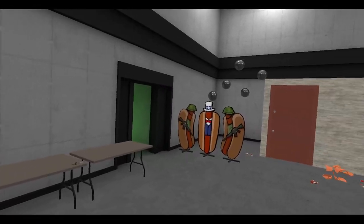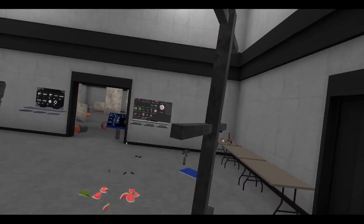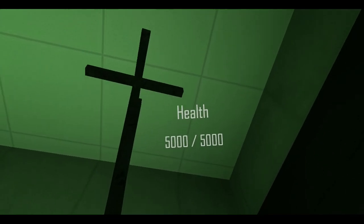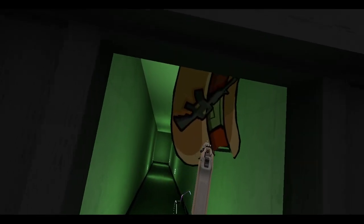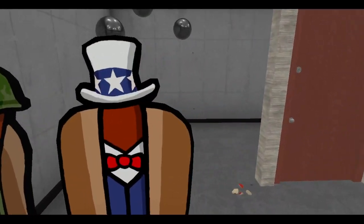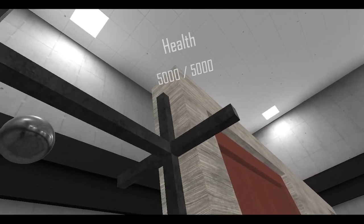Now as you can see we've got these other targets - the standees, which Anton showed off. You can pick them up, they float midair, you can position them in all sorts of wild ways. It's like a vampire - quick, shoot him! So yeah, they're pretty cool standee targets, you can stick them wherever you want.